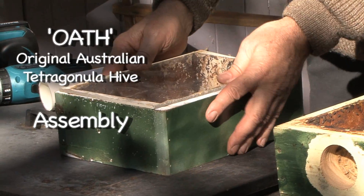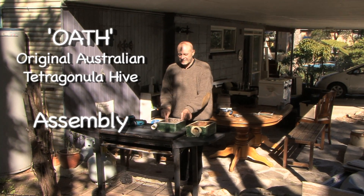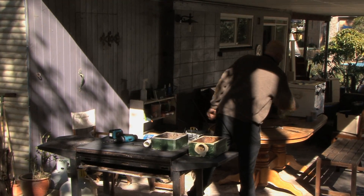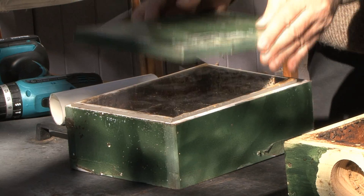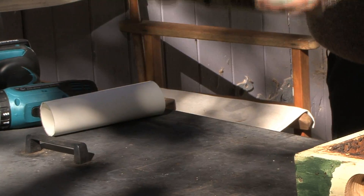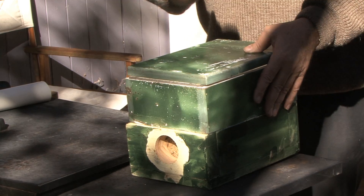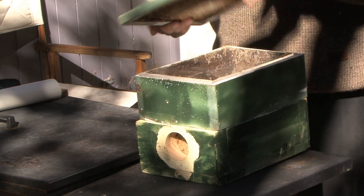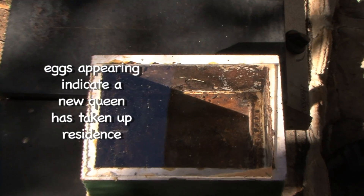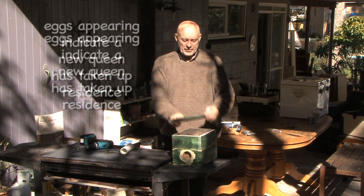I'm getting close to assembling the whole oath box. I've got my viewing panel, and now I'm putting the lid on and taping it down. This is my new oath box. What I'll be able to do is, every month or so, lift this up and have a little look — is anything happening in there? If nothing's happening, I just put it back.